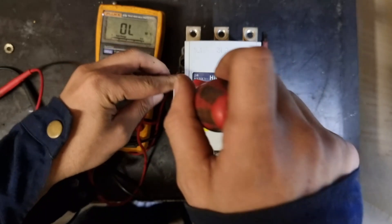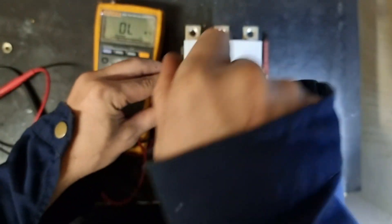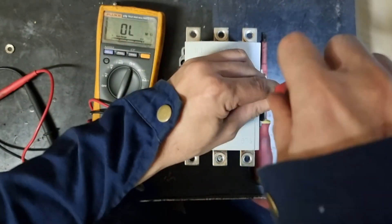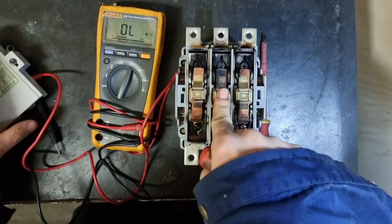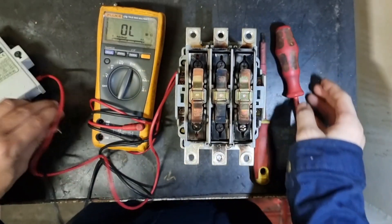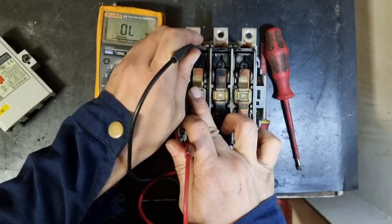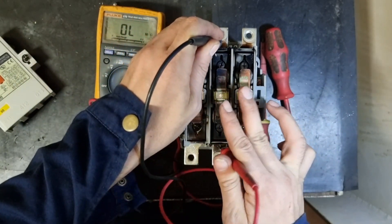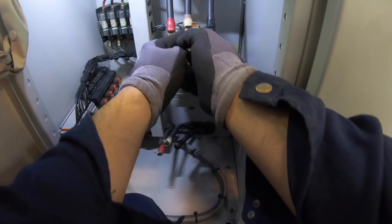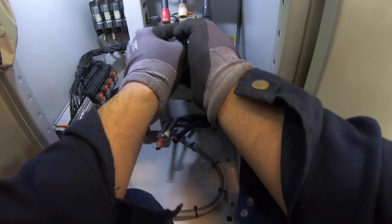Since I already found out that the contactor is defective, I even removed the cover to see the condition of the contacts, and the contactor is really defective. Good thing that we have a spare contactor — although it is already used, it can still be utilized.